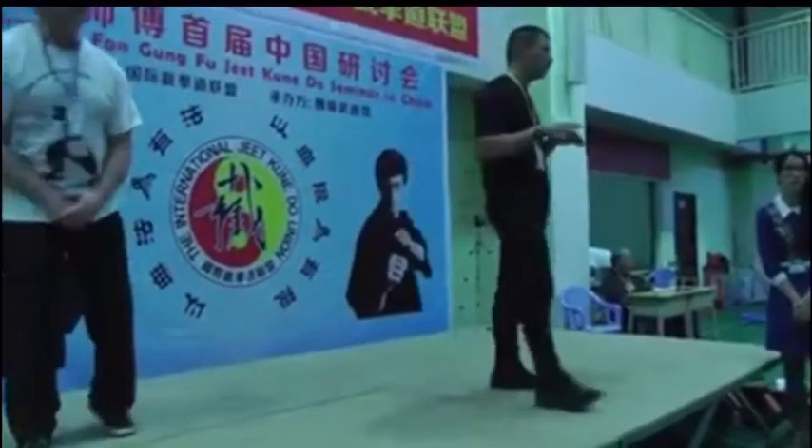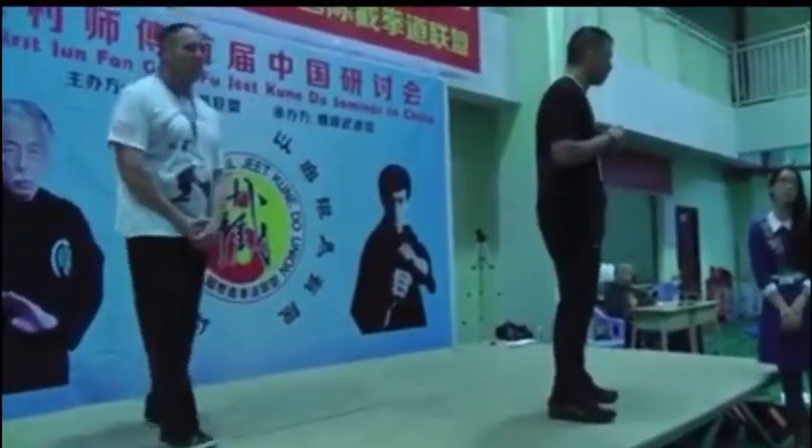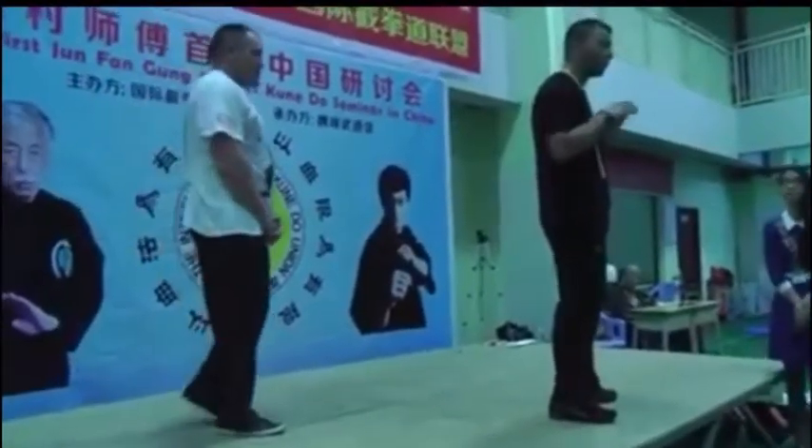If you're already in this position, you have a problem or reason — you have a threat and you attack the opponent. When you go back to the position, you do it in the position. This isn't boxing.